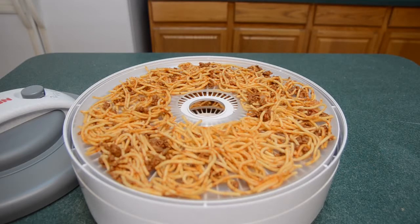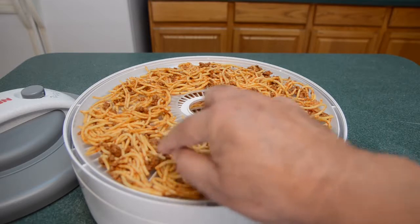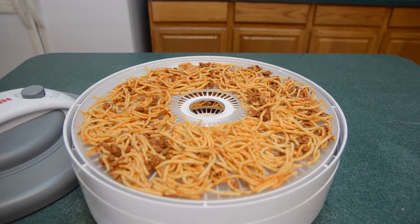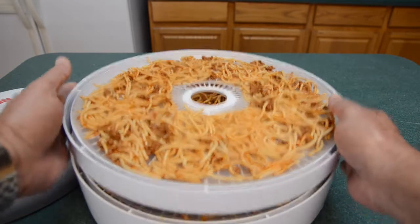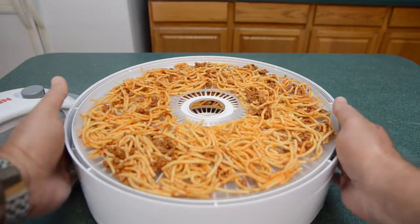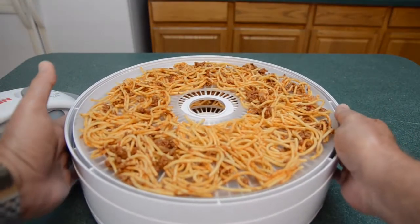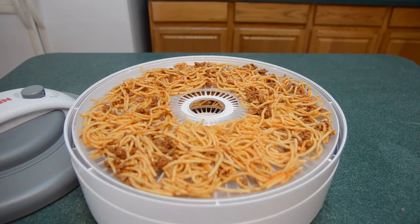The meat was cooked separately before mixing it all together, and you have to make sure that you break down any large crumbs. When you lay it down, try to spread it as much as possible. I had enough leftovers for two trays, with only a little bit left for the bottom tray, so I put that tray on the bottom so the dehydration process will be concentrated on the full trays. I'll probably rotate the trays along the way to make sure they are dehydrating evenly.